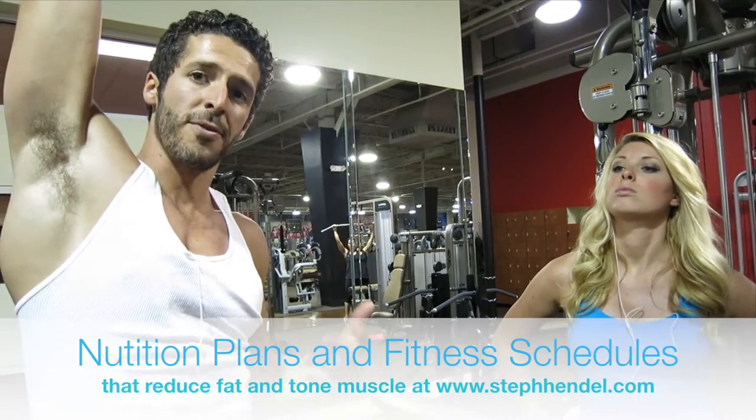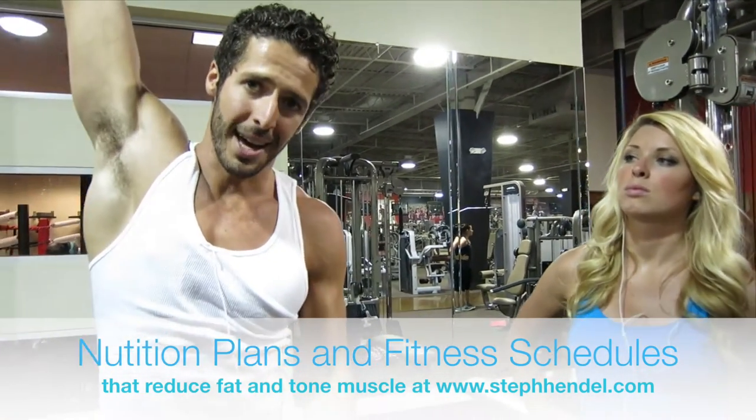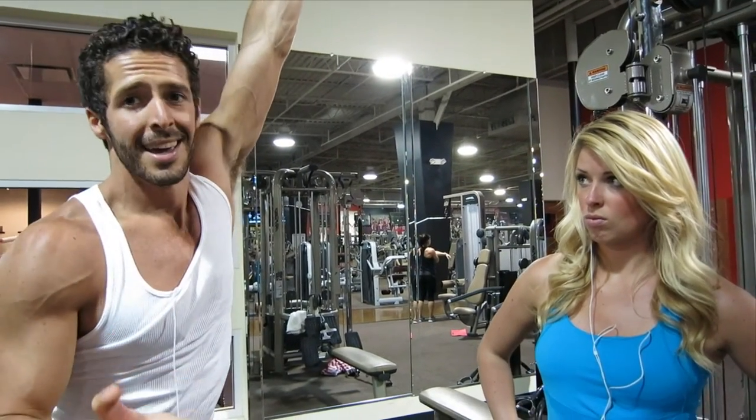These workouts are more for functionality. The key to seeing your six pack is not doing ab workouts — it's gaining muscle and losing fat. But whenever you do get to see your six pack, these workouts will make it look good. You'll be able to be a lot more functional.